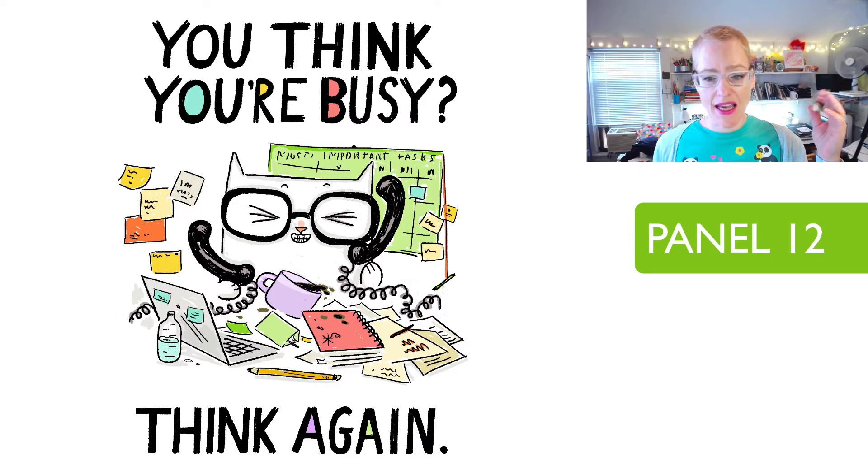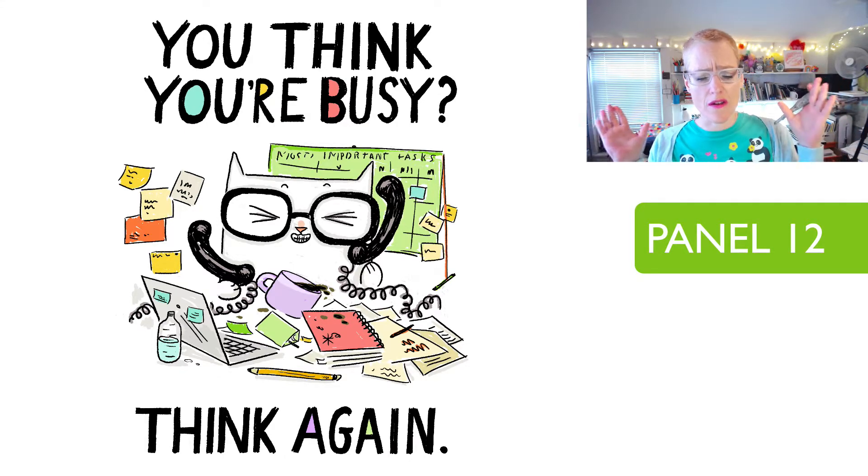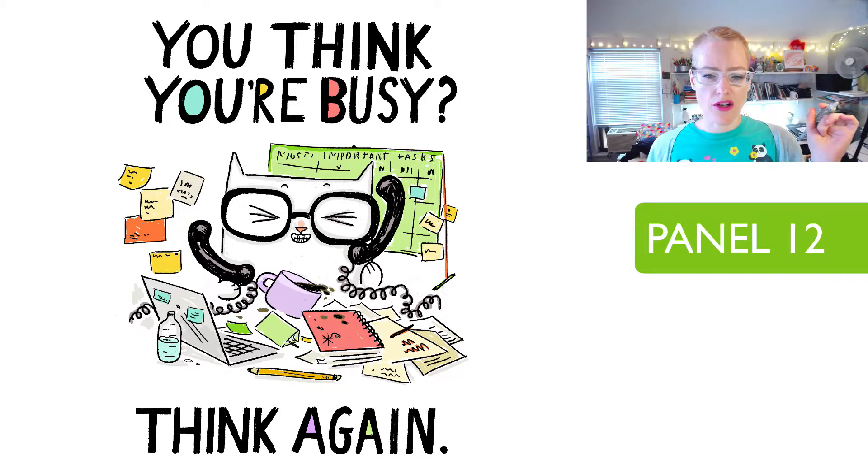'You think you're busy? Think again.' This is another example of one where I'm not thinking about Instagram because this is very vertical. This is another one I have also reconfigured over and over again. In later ones, I would not make the phones black and I would change the shape of the phones.